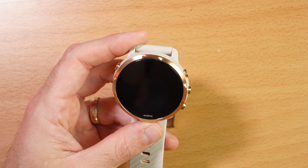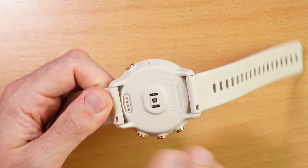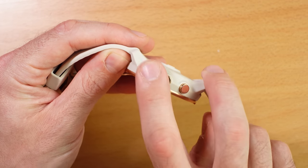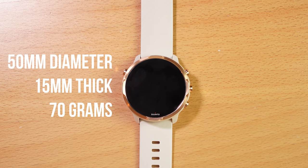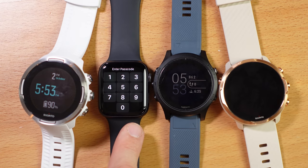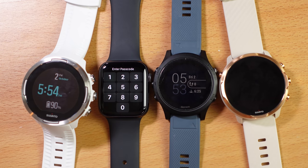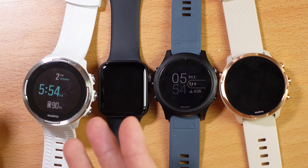Suunto sent me the white version, which isn't really my color style — I'd probably pick something like the black and lime. There are a few different color options and this is probably my least favorite. You'll notice there's a stainless steel bezel around the front and the back of the watch is entirely plastic. The buttons on the Suunto 7 are also stainless steel. It's a big watch — 50 millimeters in diameter, about 15 millimeters thick, and about 70 grams in weight. It's a chunky boy. Compared to the Suunto 9 Barrel, Apple Watch, and Garmin Forerunner 945 on the table, you can see it's quite large — just about the same size as the Suunto 9 Barrel.